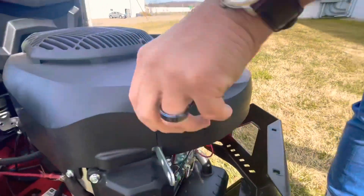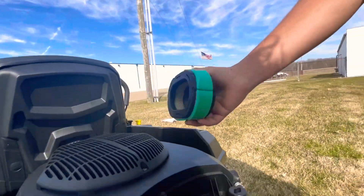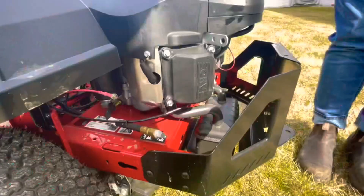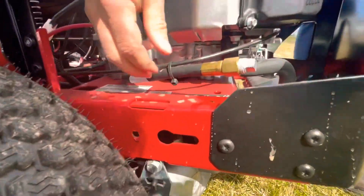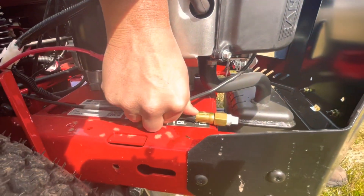Back here you can pop the air filter cover off. This air filter comes right out if you want to clean it once a year or change it. You also have an easy-access oil drain here, so no more spilling oil out on your mower frame — this drain will actually just hang off the back.